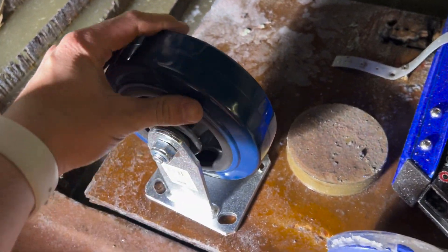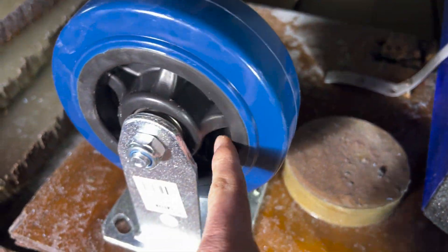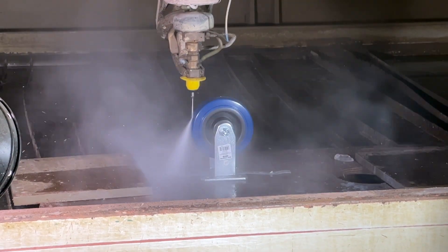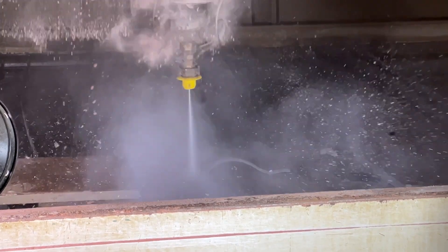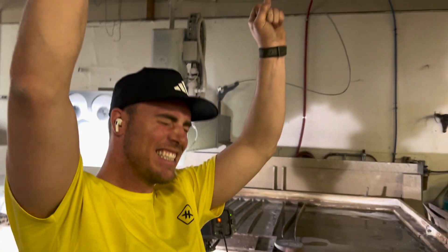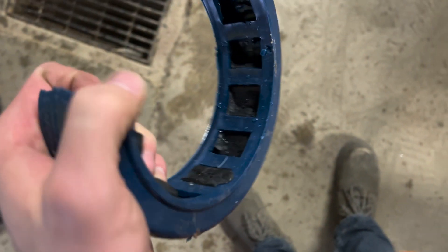Since it keeps getting disintegrated, on this last big one we're gonna start it and just barely be touching it and move back and forth instead of going deeper, and see if that will help it not do what they keep doing. It knocked over Dan. Look how it separated from the plastic of the core — just chunks everywhere. There's a huge chunk of it, and it totally destroyed the nozzle.